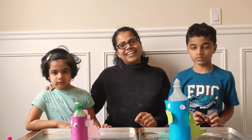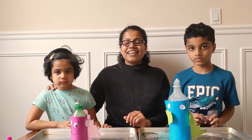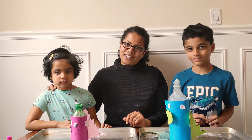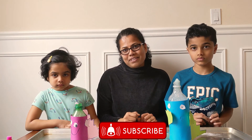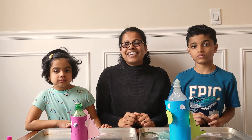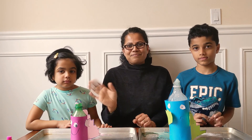So today we created little monsters. Hope you enjoyed our video. Don't forget to subscribe — next week see you with another simple experiment with these two little scientists. Until then, bye!